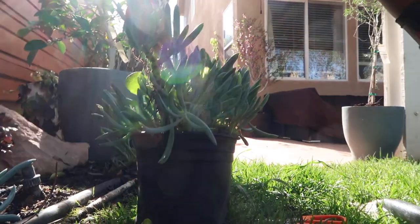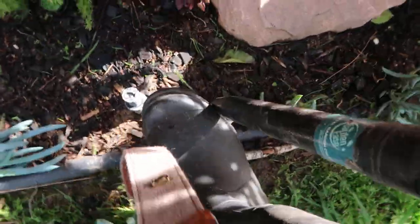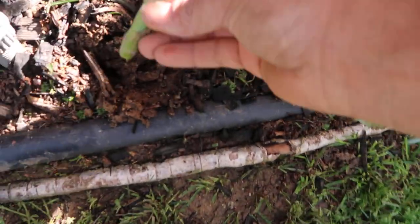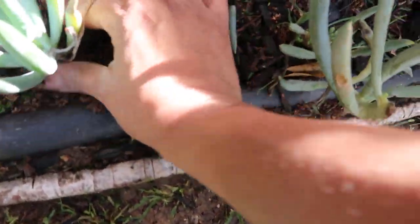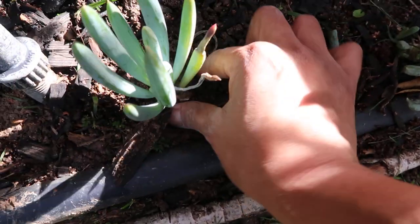Now that I have all these cuttings, let me show you guys what I do. Basically all I do is dig a little hole — it doesn't have to be that deep — take one of these, stick it in there, and then put the soil all around it. And that is it guys.